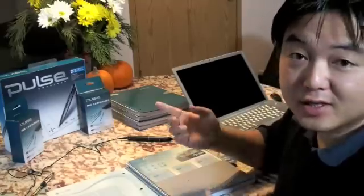Hi, this is George Tran. I just want to show you my latest toy — it's the LiveScribe Pulse Smart Pen. And this is what you get when you open it up. I just got it from Costco.